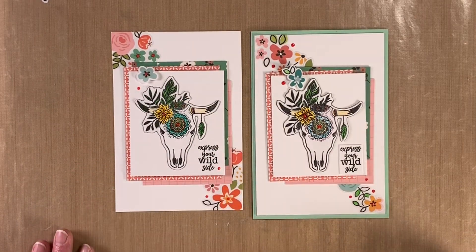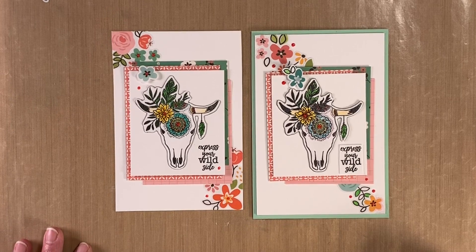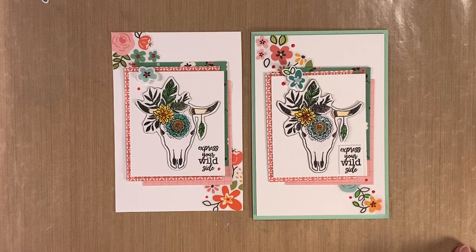Thank you for watching me make my card — I hope it's given you some inspiration on how you can layer your stamps, stickers, and paper. Be sure to share it with us on one of our social media sites. Thank you for today and happy creating!